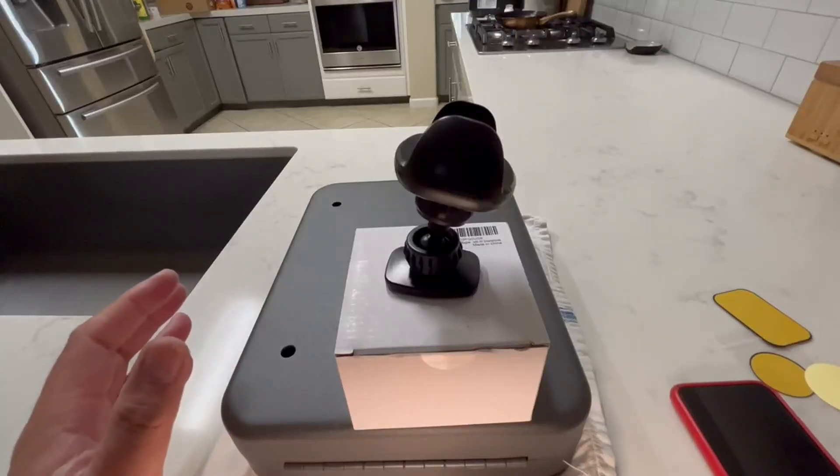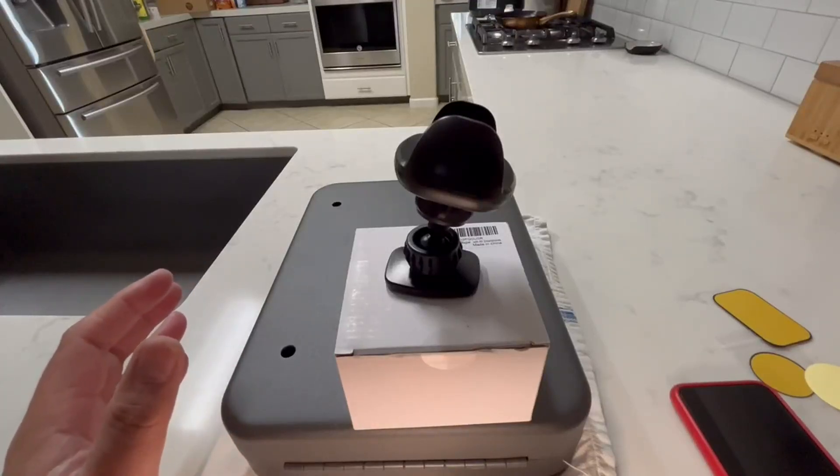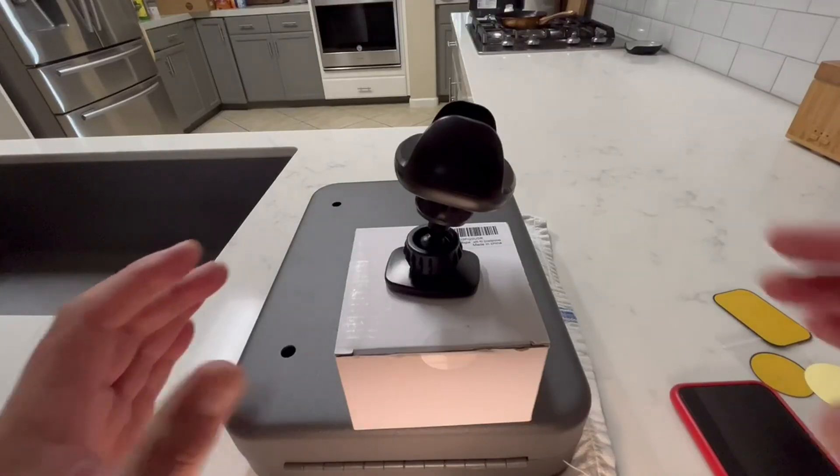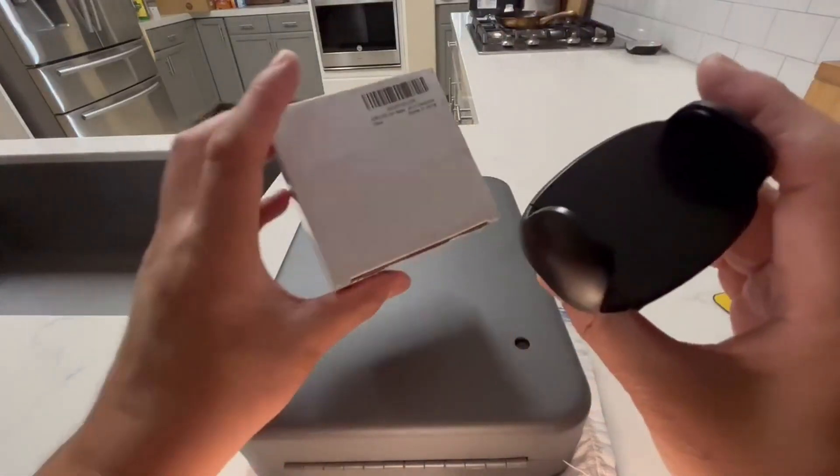Hello and welcome to the video review of the Armo Lab X Gym Magnetic Phone Holder Mount. This is the item right here, and this is the box it comes in.